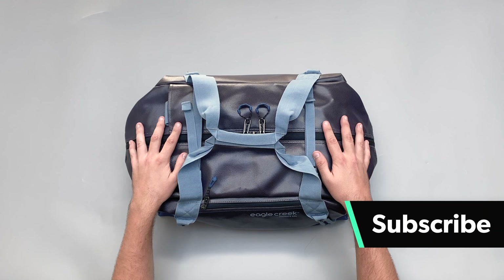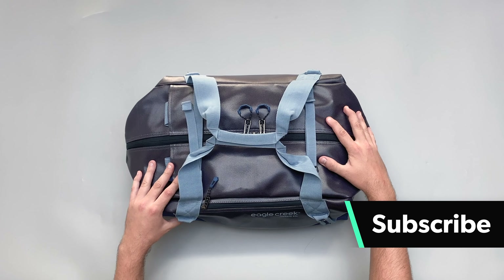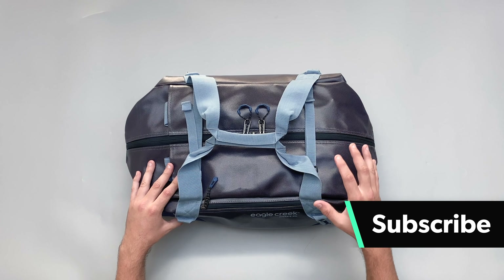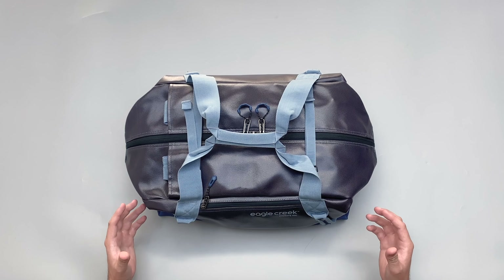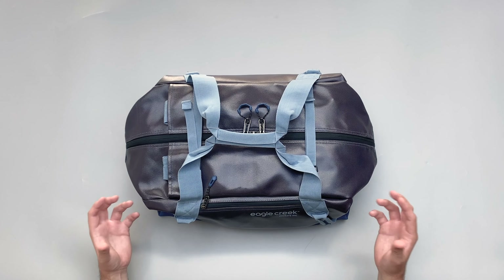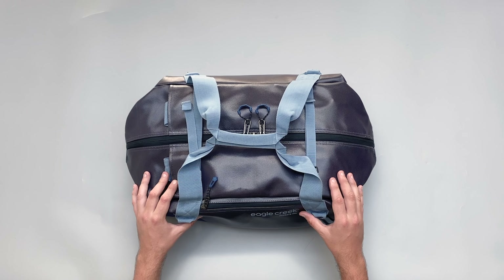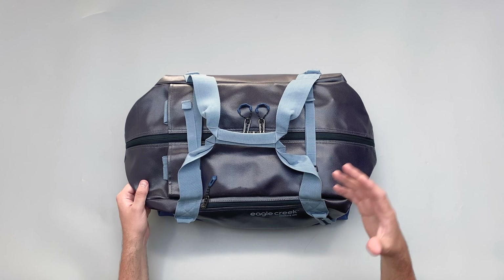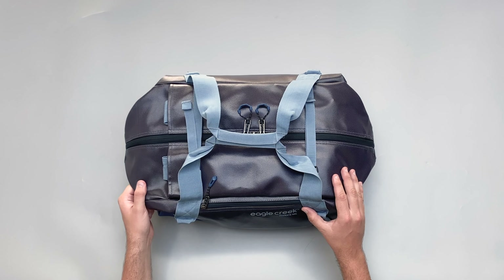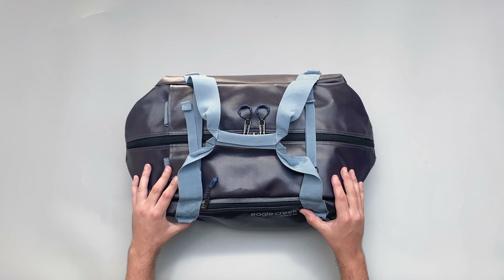We'll kick it off with the materials. First and foremost, this kind of shiny material you can see here is a 900D TPU poly twill. Basically what that means is it's a 900D polyester, which is a pretty big denier, so it's nice and thick and strong, and it's covered in TPU which makes it nice and weather resistant and water resistant. It also adds a particular aesthetic to the bag.